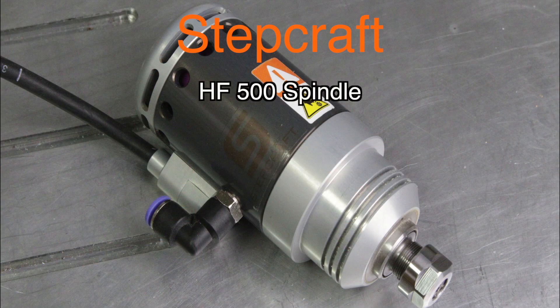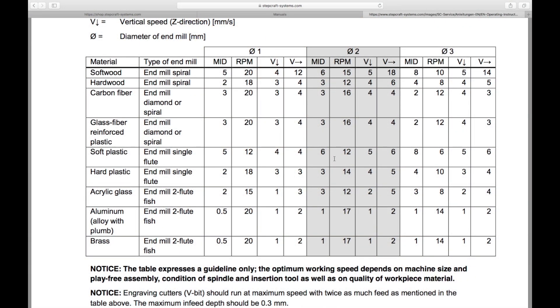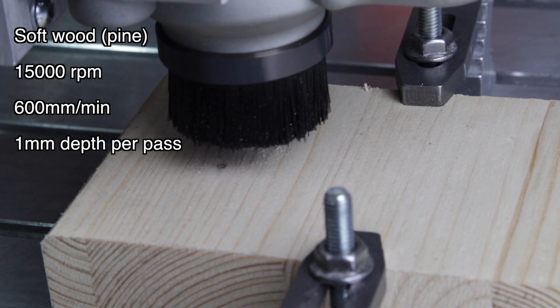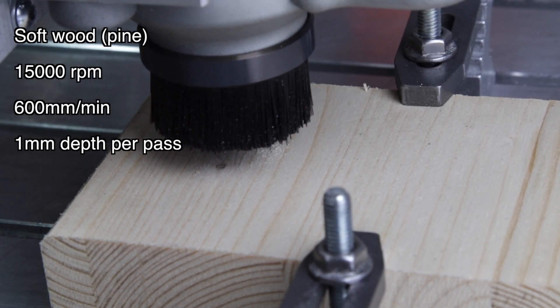Now let's get to milling. Again, I recommend you consult the manual. You will find a table with the maximum feeds and speeds for different kinds of end mills. You should consider these, but my advice is to start way below the maximum values. I say this from experience as a complete beginner who broke a few end mills. So I'm going to suggest some more conservative values to start with.